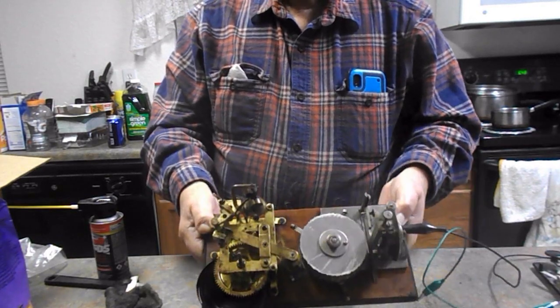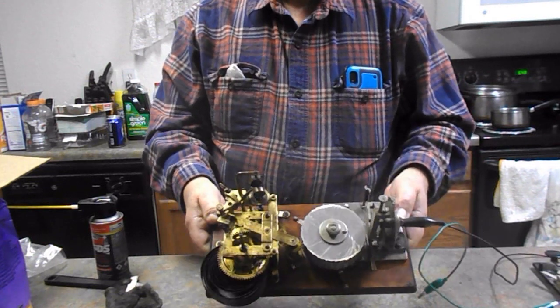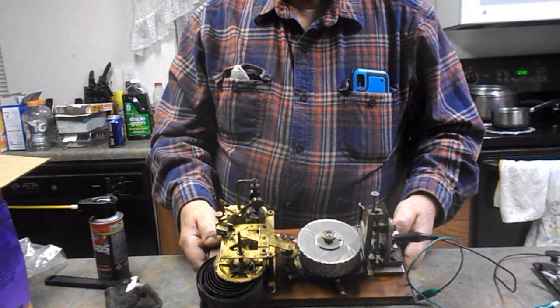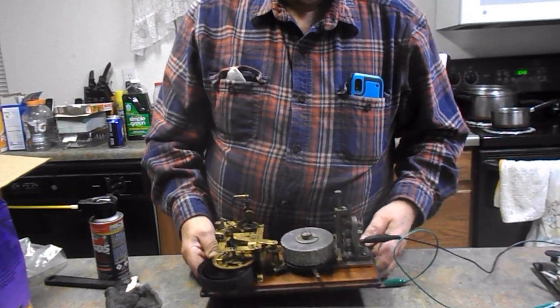I'm gonna be working on the other tape drive one, and that's gonna be a little bit more challenging than this, because it does have an oscillator in it that's really old, so I'll have to work on that one.